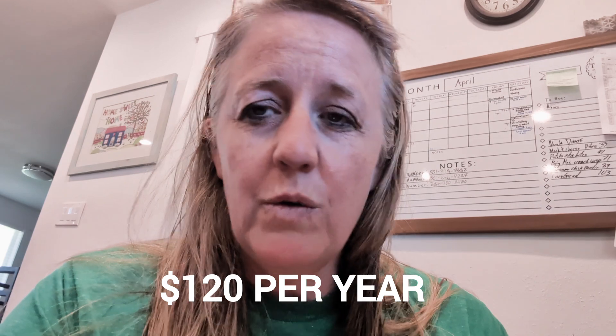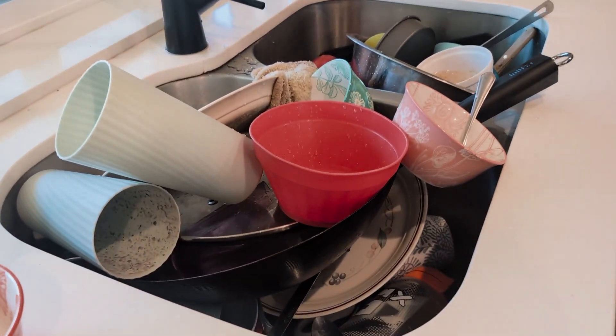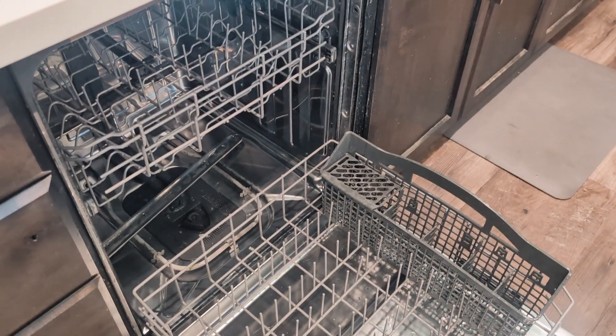We're going to keep that plan because we pay $120 a year and we know this is going to break again. We have five kids, so they do the dishes every week and they can't avoid getting chunks of food in there.